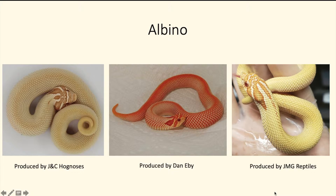Next up we've got the albino, and as you can see from these three pictures, the albino gene has a lot of variation. The two on the left as well as the far right are basically what you'll get from a typical albino hognose snake, but the one in the middle is actually a purple line albino super conda.